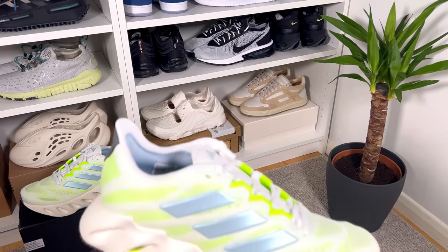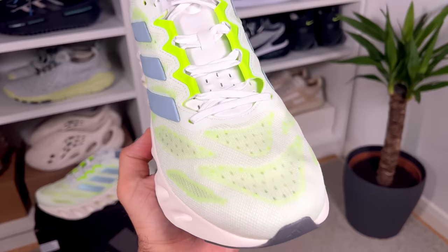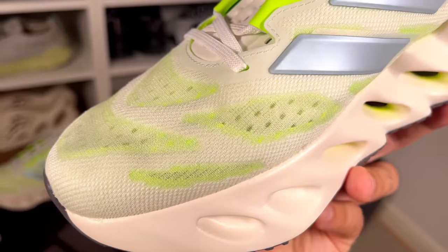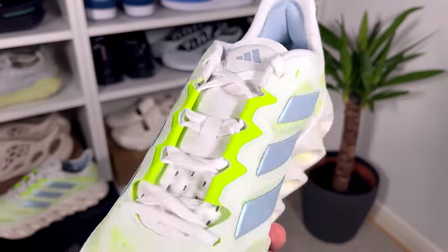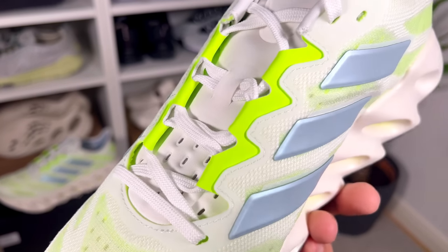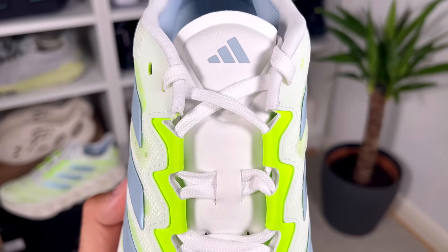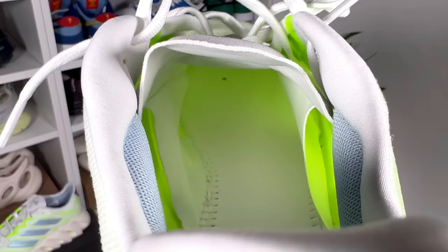For this upper we're going to have a very interesting mix of materials. One is this plastic mesh material which is see-through, and underneath you can see a second layer of mesh material which is quite breathable, in a white and greenish color that looks quite nice. In the midfoot we also have very interesting gray-to-blue three stripes on both sides. The lacing system will keep in place these white flat laces, and underneath the laces we have a neoprene tongue with a lot of perforation holes at the bottom and on the sides, plus the Adidas logo in gray at the top.